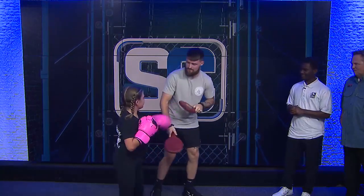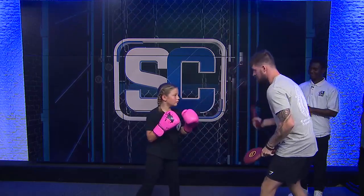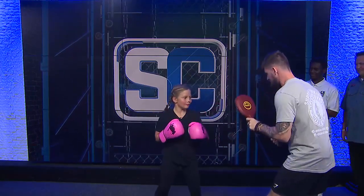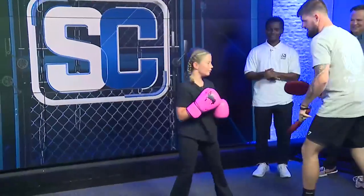Jeff. Good. Jeff. One, two. One, two. One. Double Jeff, two. Good. Double Jeff, two. Hook two. Sit again. Jeff. Good. One, two, one, two. Sit again. Good.